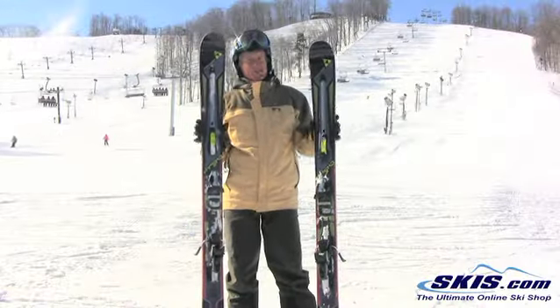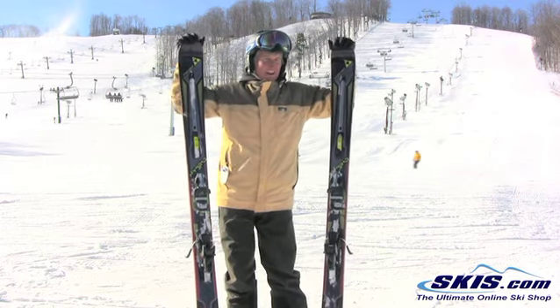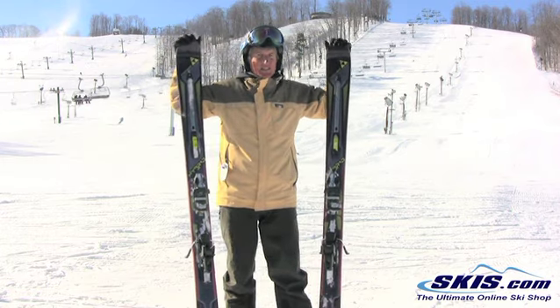Hi, this is Trey. I just got off of Fischer's new Hybrid 10.0. It's a ski that I'm going to give just 2.5 out of 5 stars to. I skied it in a lot of different conditions and it was okay.